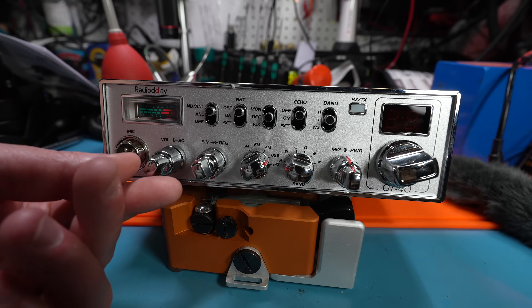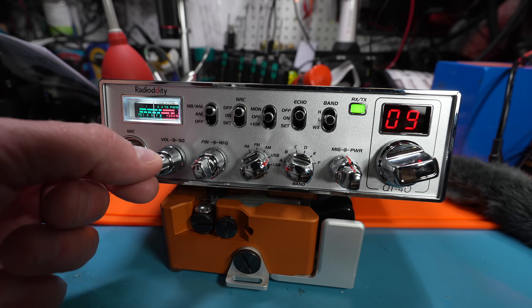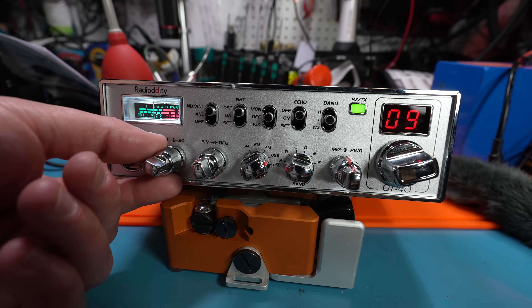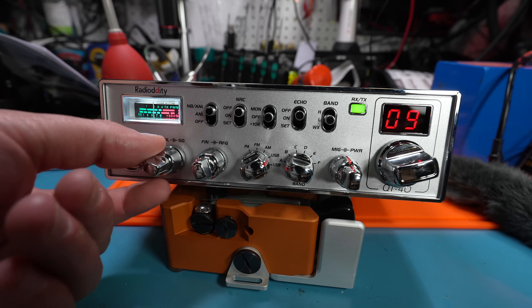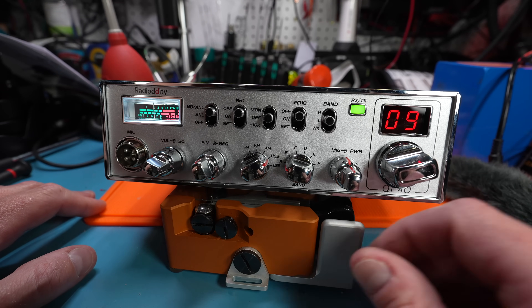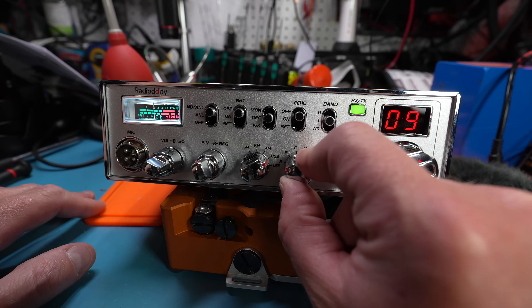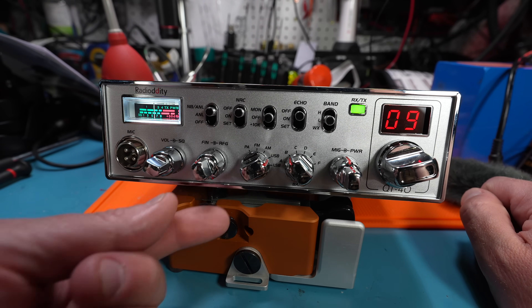I'm going to show you what I mean right now. The basic operation of this: you turn it on with the volume knob — it should click on. And we hear radio noises. There's a squelch. Let's try and find a signal. 10 meters is pretty much dead here, but here's the band dial. If I go from band A to B and then use the fine knob to adjust.